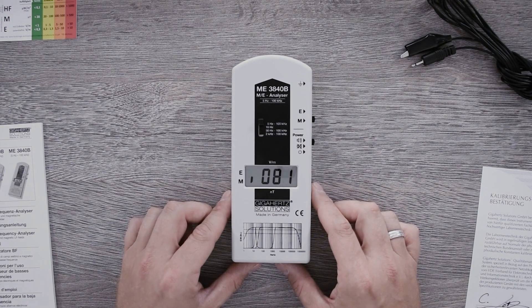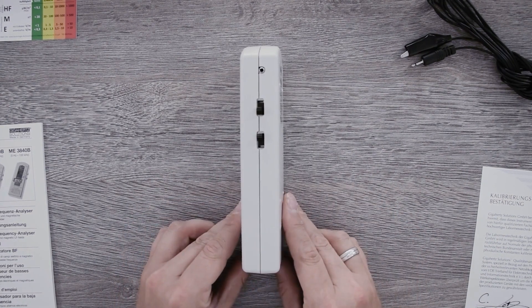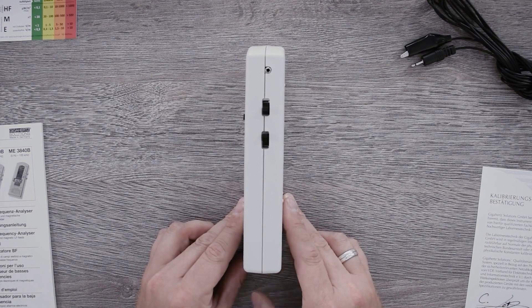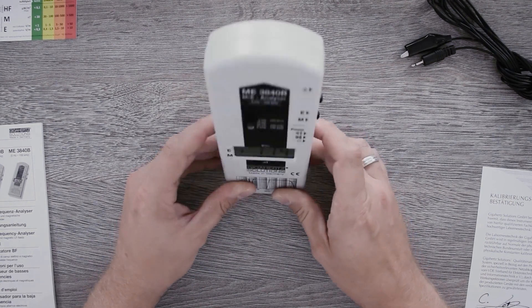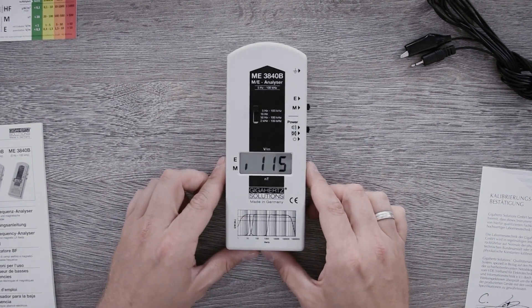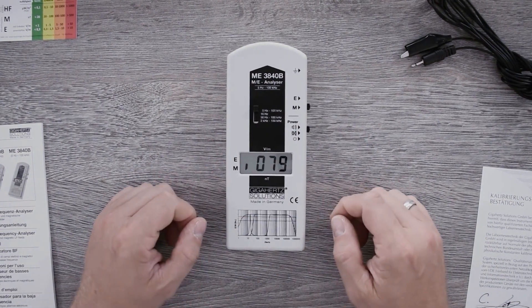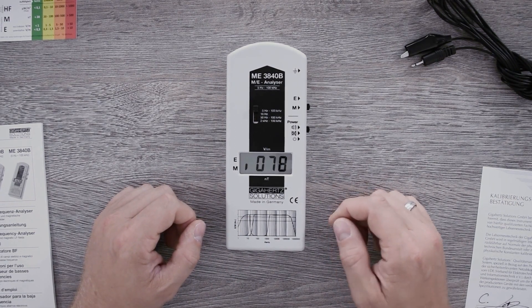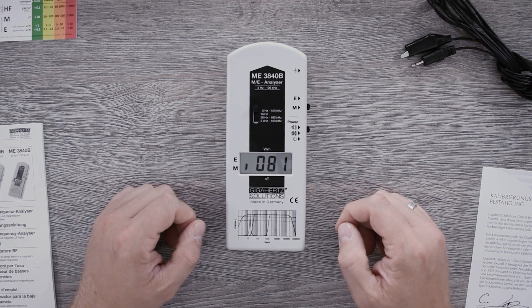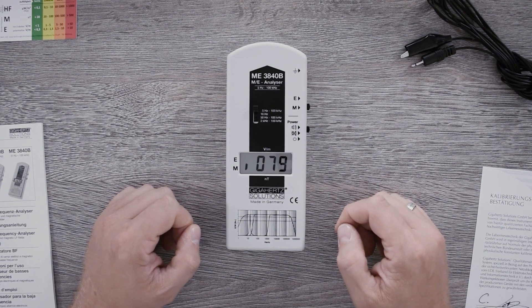This means you have to remember the measurement value in this position. We can turn the device and then also mark the measurement value here. Now turn the measuring device upright and also note the measuring value here. All three values are quartered, added to each other and then the square root is taken. The result is then showing the three-dimensional radiation load which is affecting you at this very spot.